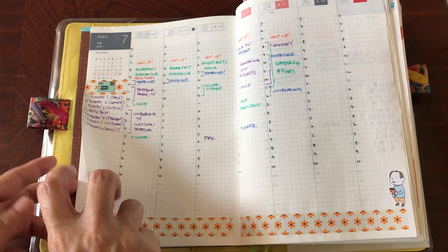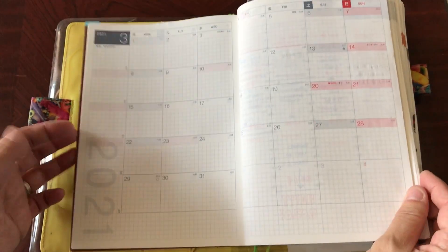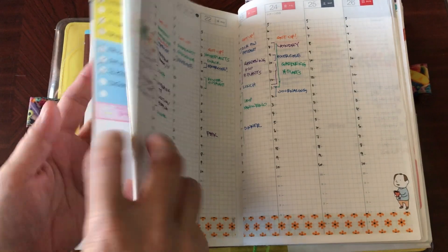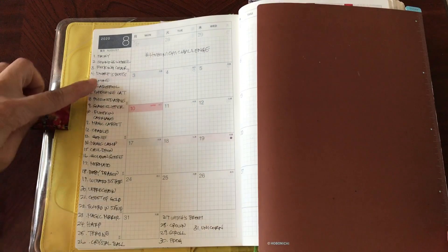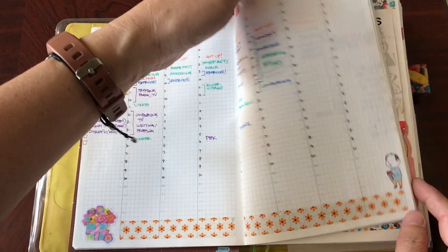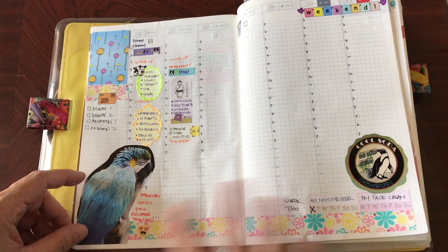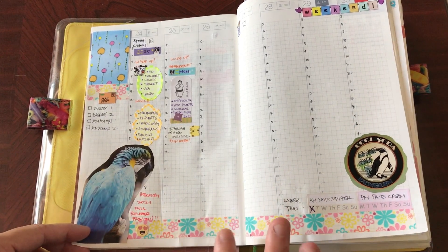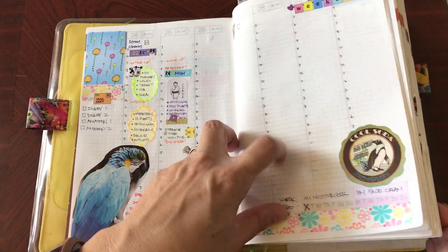The weekly layout is at the beginning of the book, and it also has the monthly section which I've been using to keep track of the Hobonichi challenges — writing down the prompts on the side. This is how I'm using the weekly layout in the Hobonichi Cousin, and I need to fill out today's after I'm done here.